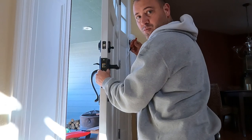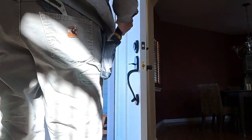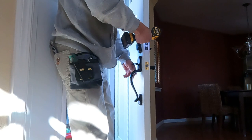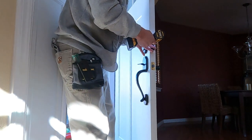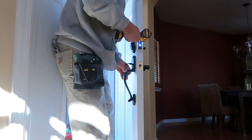Now we're going to install the deadbolt brackets. Go ahead and use a permanent marker again and mark your holes where the screws would go, then take your drill bit and pre-drill the holes so that way you don't crack the door.